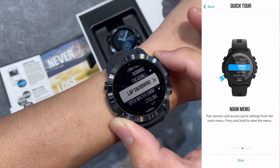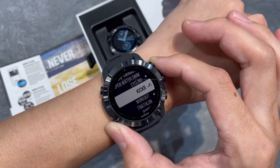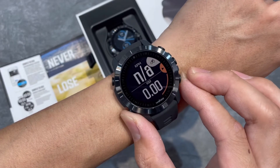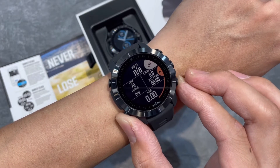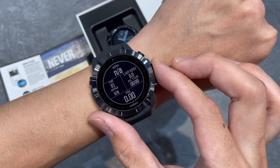Unique multi-sport features like touchless transition, multi-sport handover, and perfect view zoom create a seamless performance advantage whether you're training or competing.